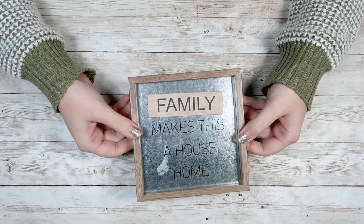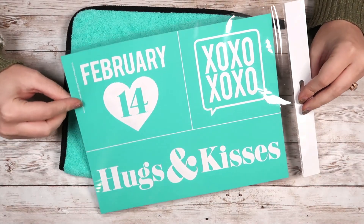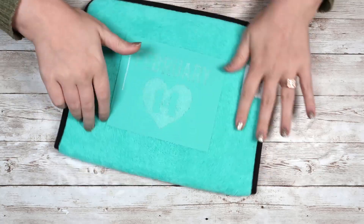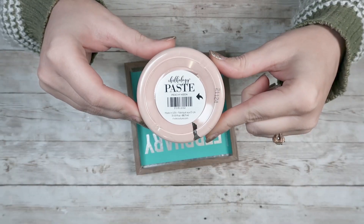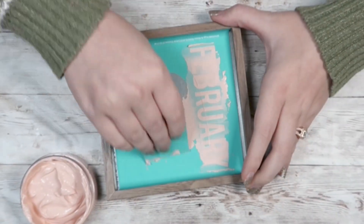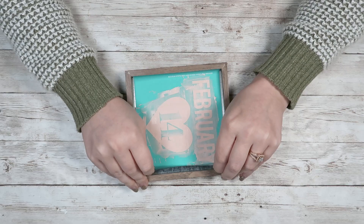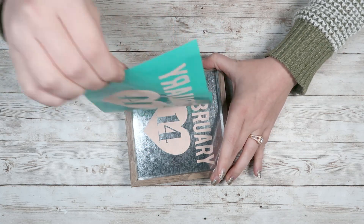For this one, I found a galvanized sign at the Dollar Tree. Flipped over, it is completely blank — that's what we're going to use. I'm going to take my February 14th Chalk Couture transfer, fuzz the back, center it on the sign, then take my chalk paste in Peachy Keen and go over the entire sign. That's all you got to do — super easy and really quick. This makes for a really fast five-minute craft, and you can wash the transfer to use again. Pull up your transfer and you have a really cute February 14th sign.